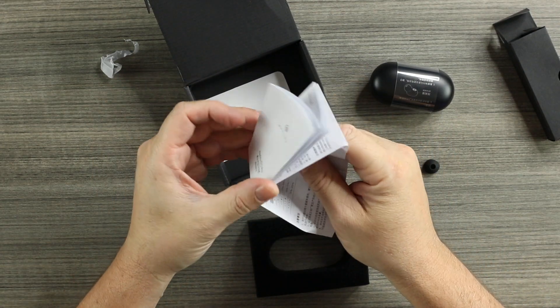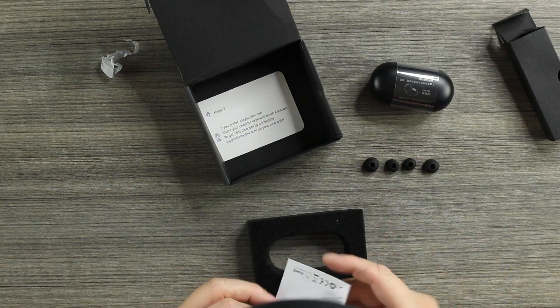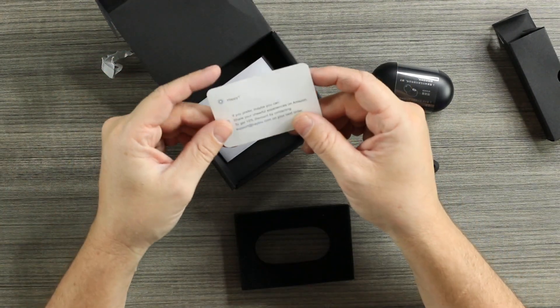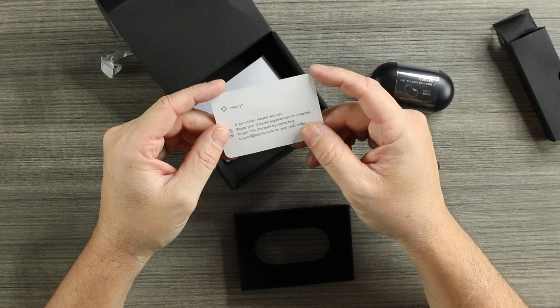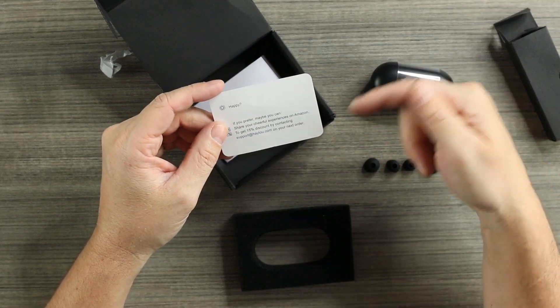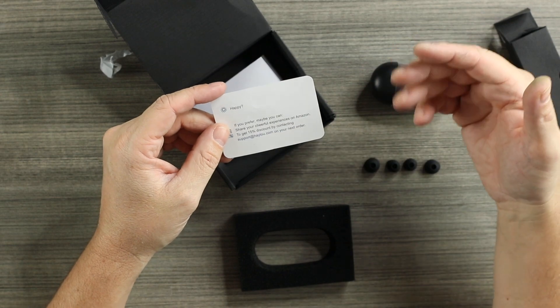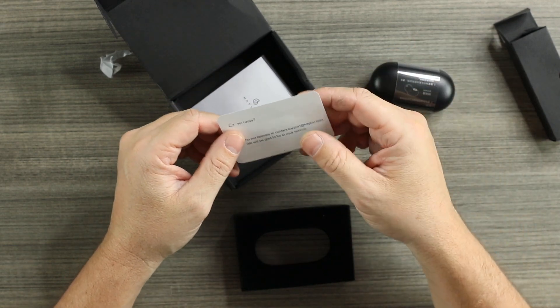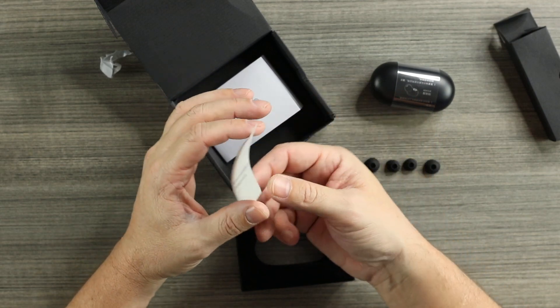Also in the box is a full instruction manual and a card saying if you share your experience on Amazon and contact Halo support, you can get a 15% discount on another order — not bad at all if you want to gift a pair for the holidays.